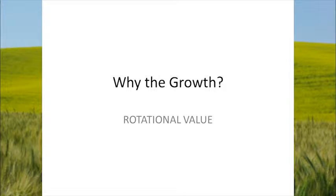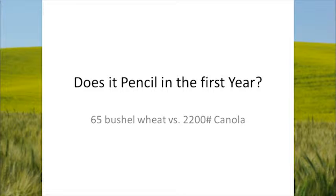Why the growth? Why the growth in all this? The rotational value. Back when canola was introduced into our area around '88, '89, '90 — did it pencil out that first year? For a lot of people it didn't. That was a different time with different types of varieties. Those first varieties that came out were similar to a weed — you put it out there and 10-15 years later you still saw some out in the ditches. Things have changed. Those were super high oil content varieties; the yield probably wasn't there and the price definitely wasn't there.